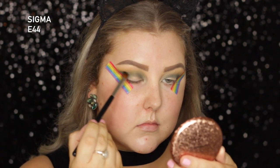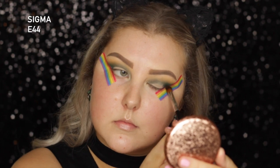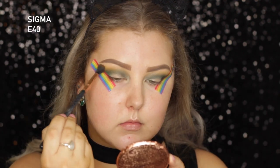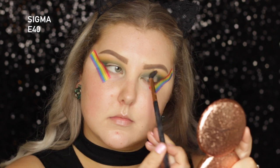Then I just went in with a smaller brush, an E44, with more of that product, and started to build it up and kind of pack it on a bit more precisely. And then I'm going back into the mustard shade on my E40, and I'm just blending those edges, making sure everything is super seamless.